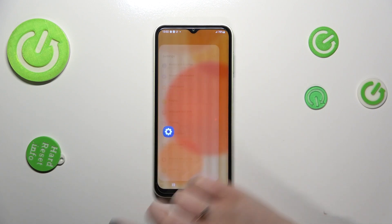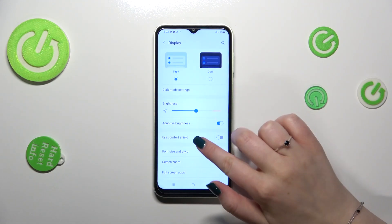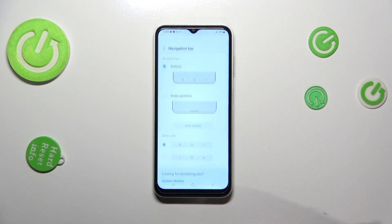First of all we have to find and open the Settings, then tap on Display. Here let's scroll down in order to find the Navigation Bar and let's enter.